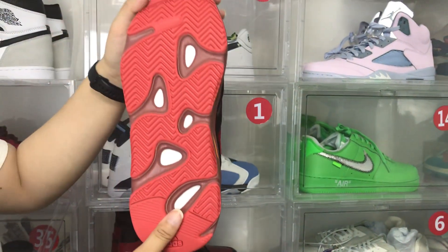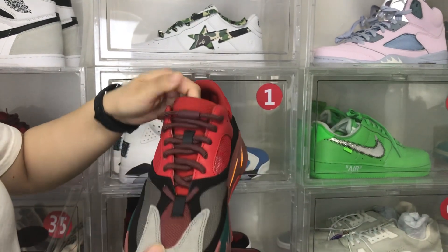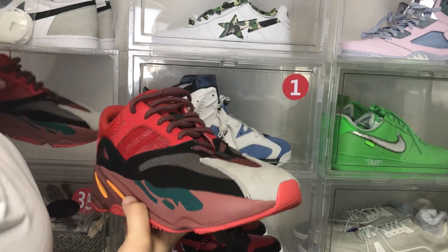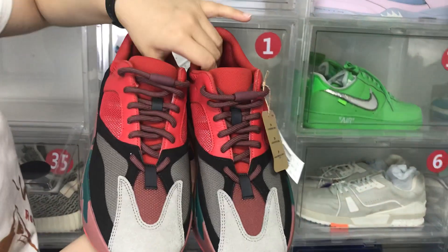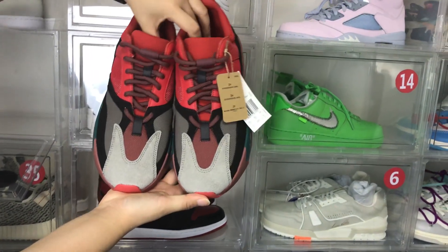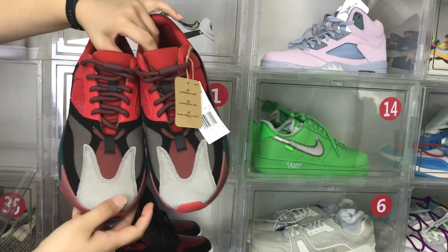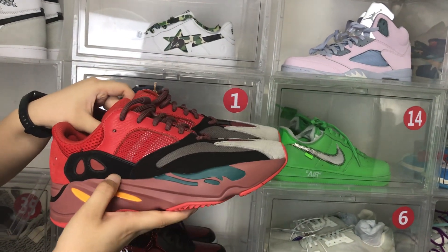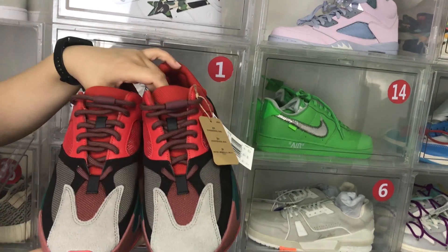The bottom of the shoes has a lot of texture. We can see the whole pair of shoes. The shoe head is a gray color and the side is black.